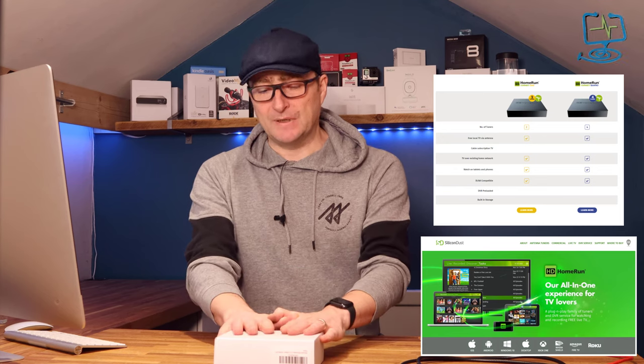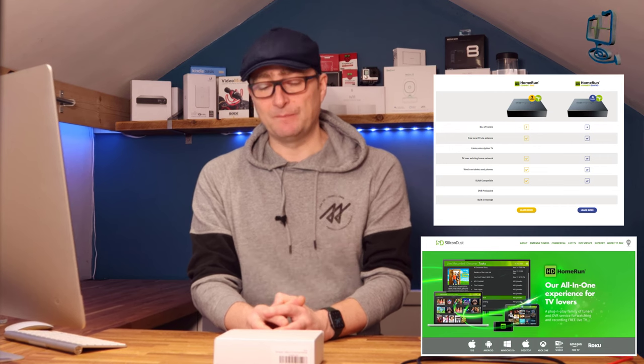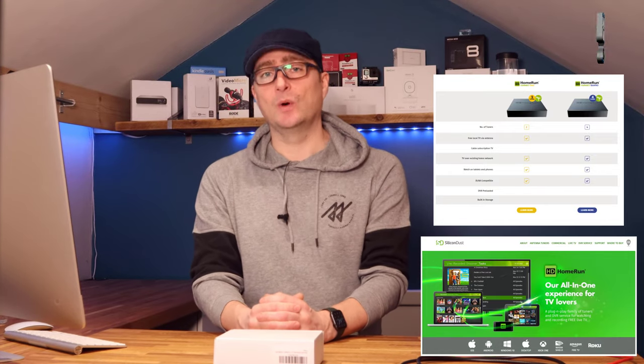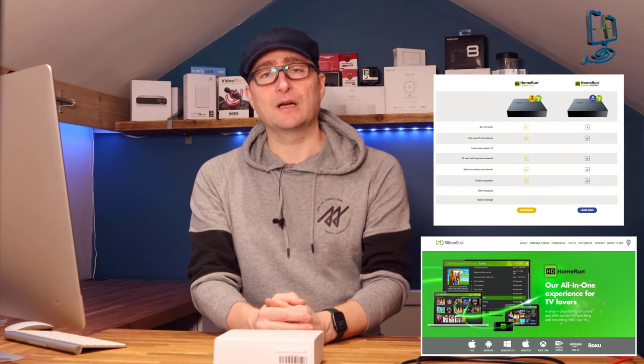This particular product was purchased by myself — it wasn't sent to me in any way. I purchased it directly from Amazon and in the interest of openness I will be putting an affiliate link in the description below. If you click on that link you won't pay any more; it just means I get a small kickback that goes towards my channel. So without any further ado let's get into the video.